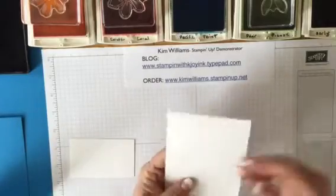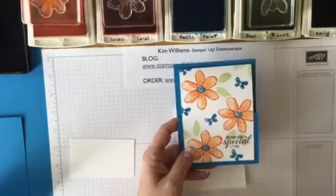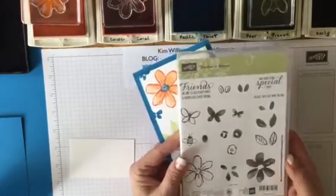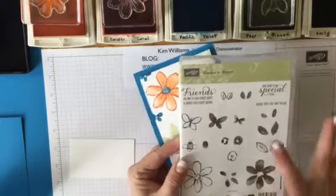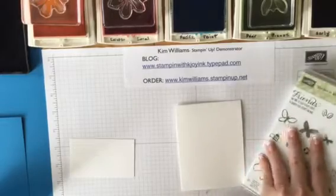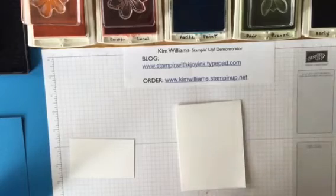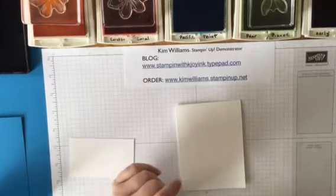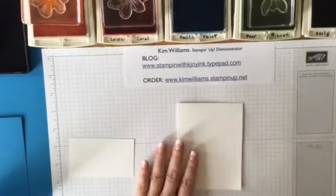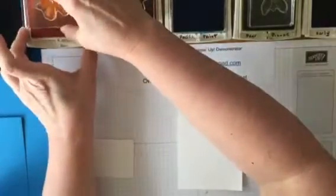We're going to concentrate on stamping on this piece. For this card I use the Garden and Bloom stamp set from Stampin' Up!, of course. I love this set — it's a two-step stamp set, but not only that, I love sets that look kind of like a watercolor when you stamp with them. You don't even have to use any water; you just dip it in your ink pad and stamp. I always start with the largest image working down to the smallest.